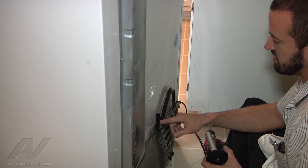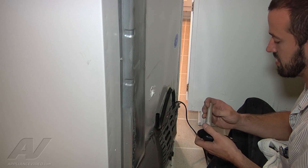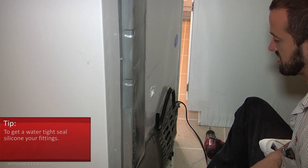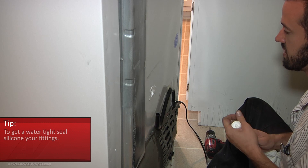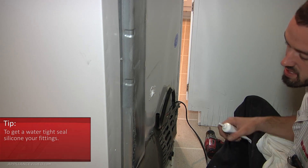We still had a little bit of a leak coming out of here when we were pouring the water through. So what we're going to do is just go ahead and silicone around the fittings here just to make sure we have a watertight seat. I just have some electrical grade silicone.